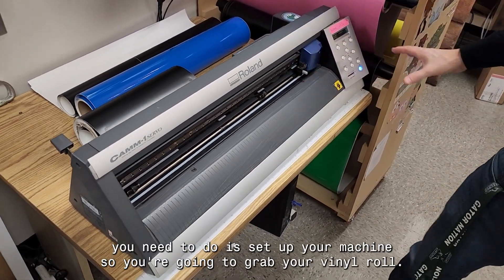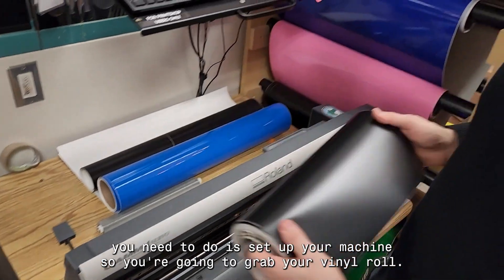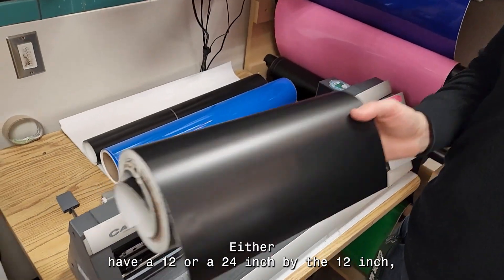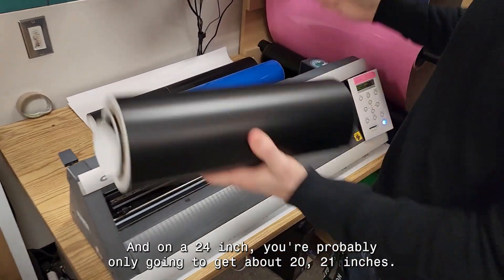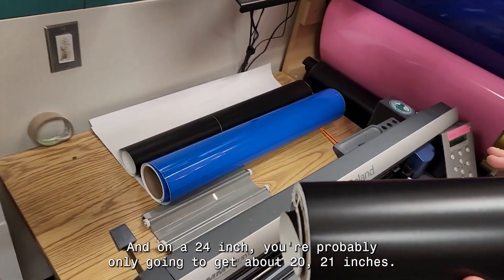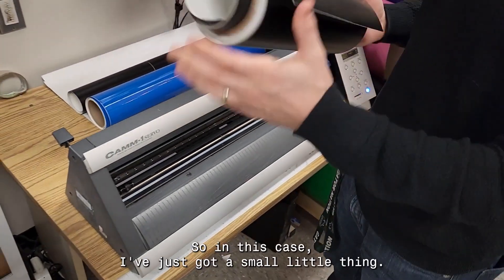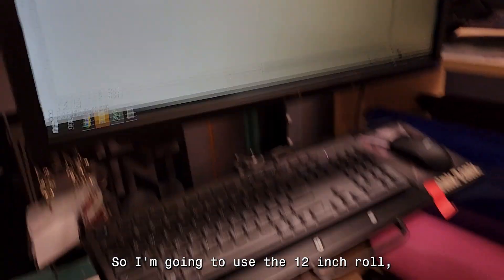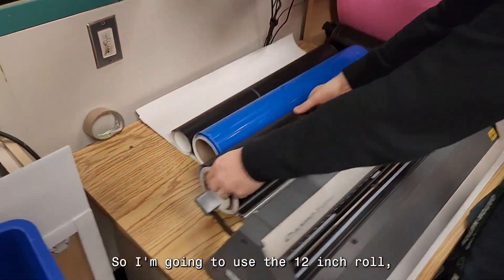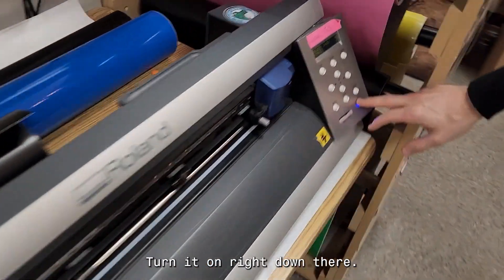First thing you need to do is set up your machine. Grab your vinyl roll — you'll either have a 12 or 24 inch. The 12 inch gives you about nine, maybe nine and a half inches out of it, and the 24 inch gives you about 20 to 21 inches. In this case I've got a small thing, about four by four, so I'm going to use the 12 inch roll.